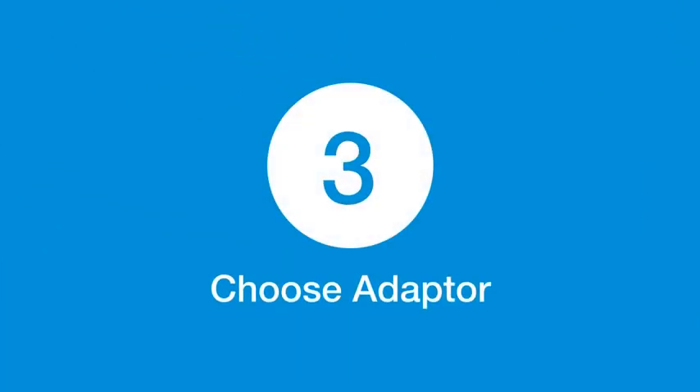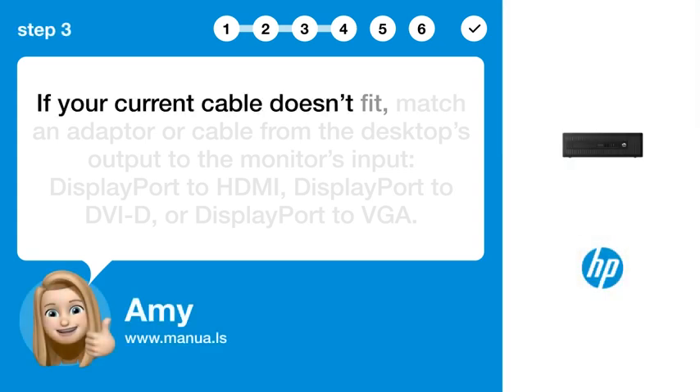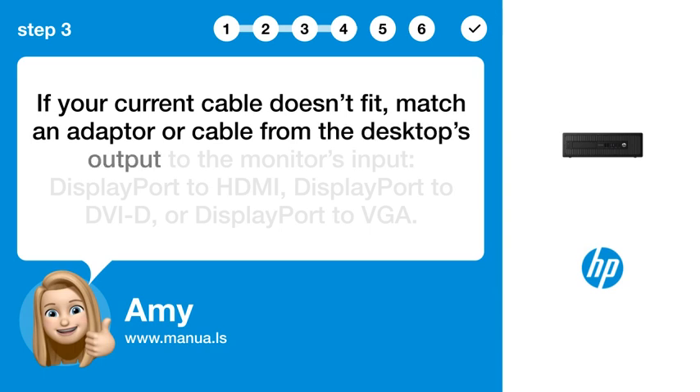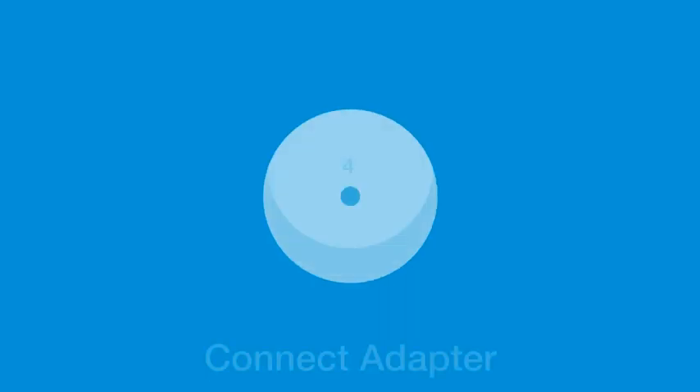Step 3: Choose adapter. If your current cable doesn't fit, match an adapter or cable from the desktop's output to the monitor's input: DisplayPort to HDMI, DisplayPort to DVI-D, or DisplayPort to VGA.